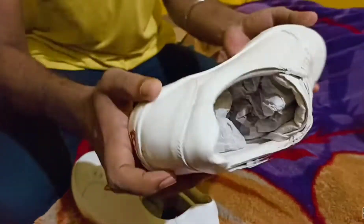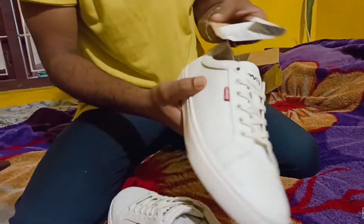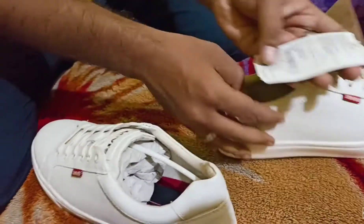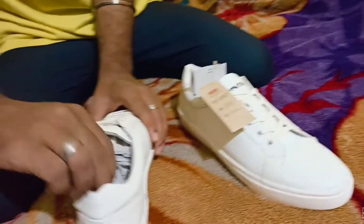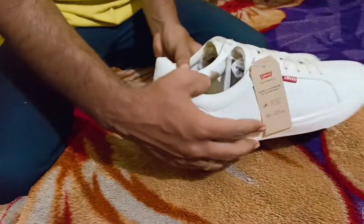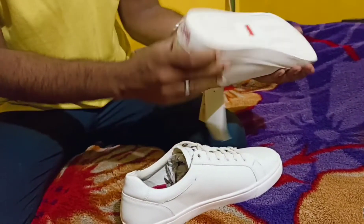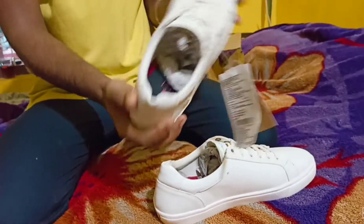My size is actually 8, but in Levi's it is 9. I'm a bit confused whether it's leather or PU, but whatever the quality, the base is rubber and it gives you a nice grip.